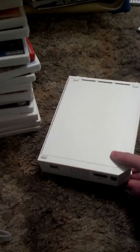Hey guys, this is just another video of me talking about the original Nintendo Wii. This came out in November of 2006 for $250, if I remember correctly.